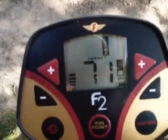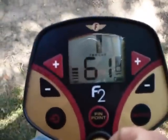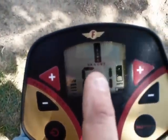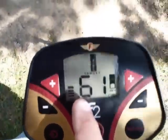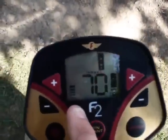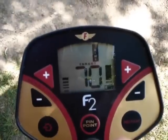Then you have your newer zinc pennies — you can see there it's giving it a 61 and showing it as zinc. And then your older copper pennies, which it will pick up as a dime as well.